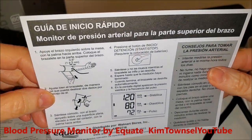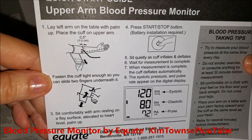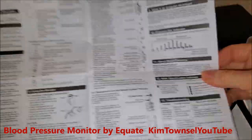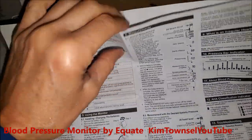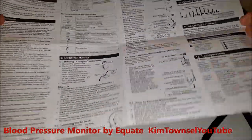It has a bag that I haven't used — I just keep it sitting out all the time. It also has a quick start guide in both Spanish and English, and the full instructions also come in Spanish and English. They're pretty detailed and pretty easy to understand.